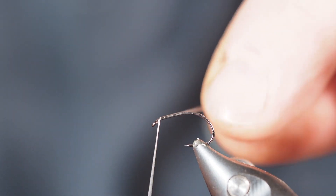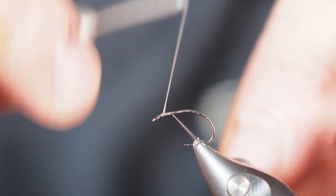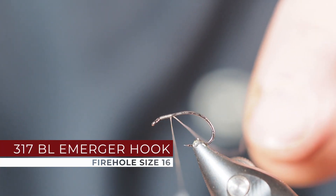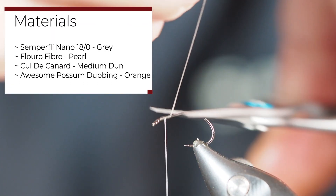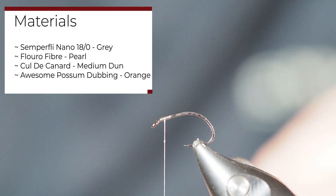This is a great emerger pattern called the Mole Fly. It's tied on a size 16 scud hook — kind of an emerger hook — in the vise here. I'm using some gray nano silk thread that I had handy, and I'll go ahead and get our thread started right here behind the eye.